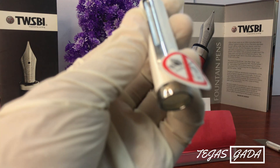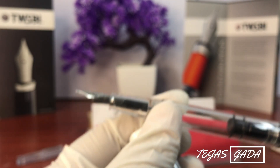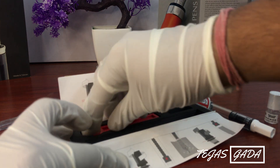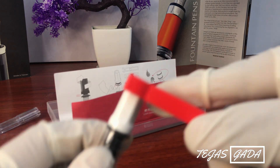I will wipe it and then look at it. This is a very good pen — it is transparent and beautiful. The box also includes silicone grease. A wrench is provided so you can open the pen with it.